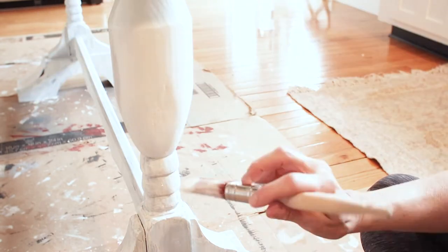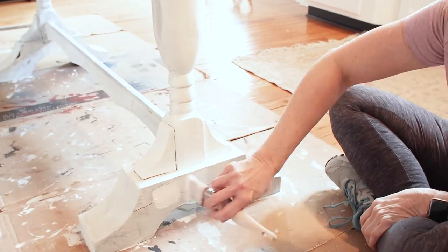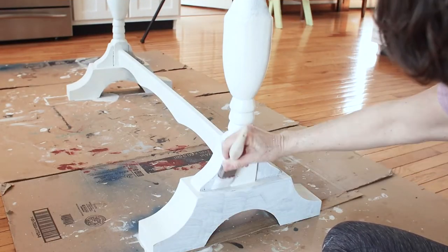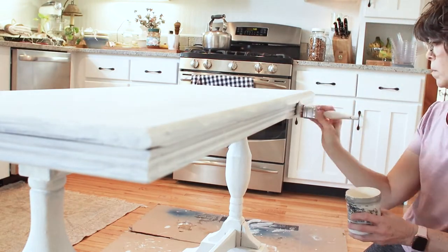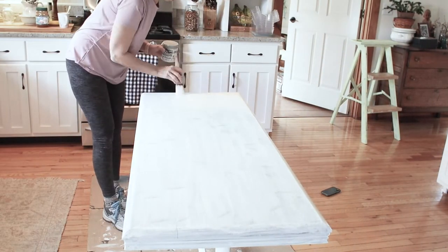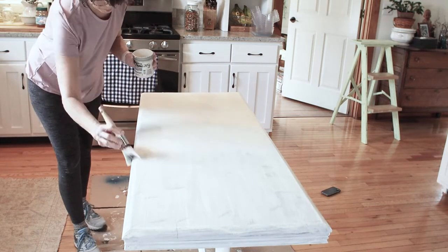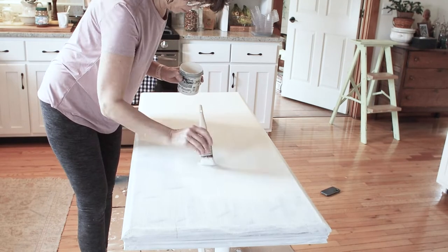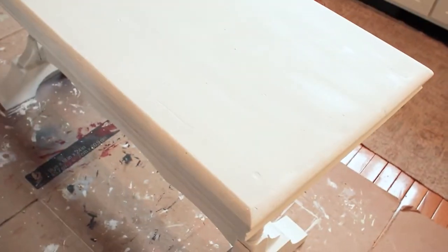Here we go with the second coat. This gives you a close-up view of what that second coat looks like — it really does cover well. Here's a look at the surface of the second coat. It's still a little bit wet and you can still see through the paint a little bit, so we're going to go ahead and apply a third coat.